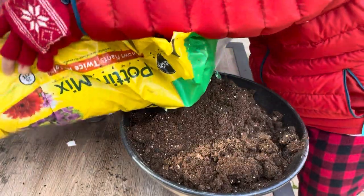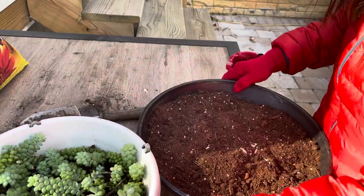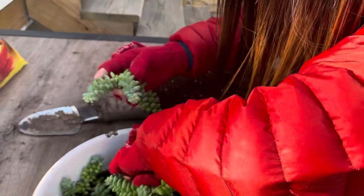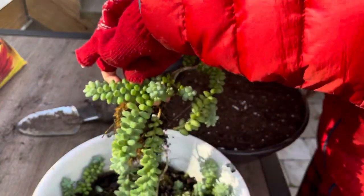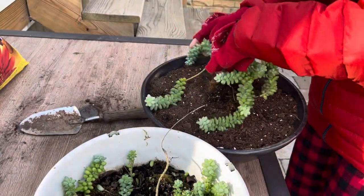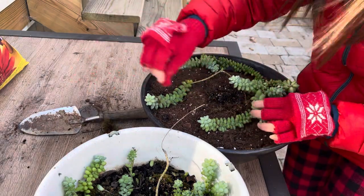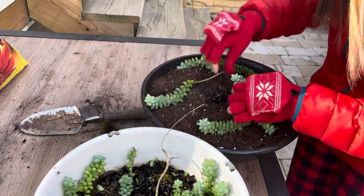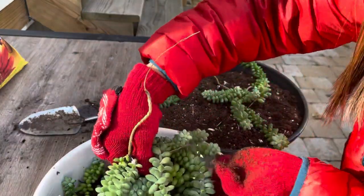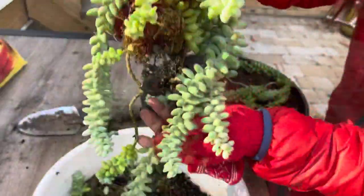Originally, this burro's tail was in a black pot with three orchids and two other kinds of little plants for decoration. It was so beautiful, but soon after the orchids lost their flowers, the other plants did too. My employer decided to give it to me, and later on I decided to repot the three orchids — and that is why the burro's tail ended up in this white empty pot.